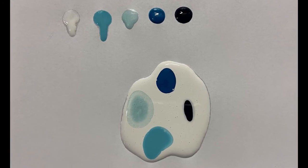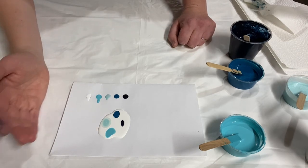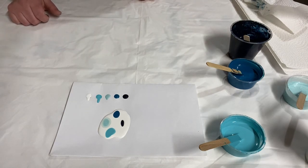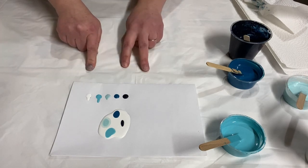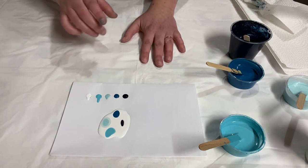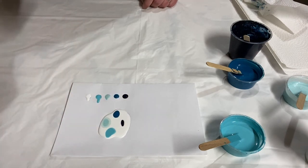Some people do Dutch pours with just paint and water, which you can do as long as your paint is high quality. If you're using less expensive craft paint, adding Floetrol helps make better effects than just paint and water. So: one part paint to two or three parts Floetrol depending on the consistency of your paint, then thin it with water until it flows nicely, then do a drip test and this kind of puddle test, and you are good to go.